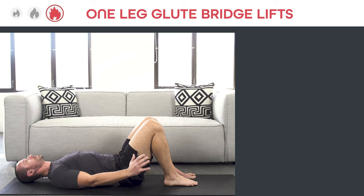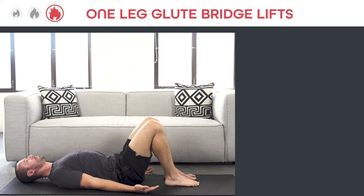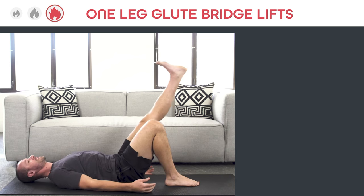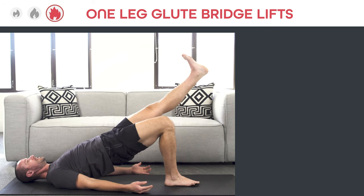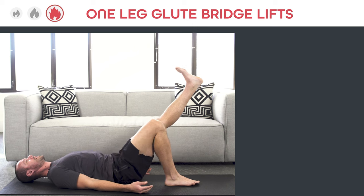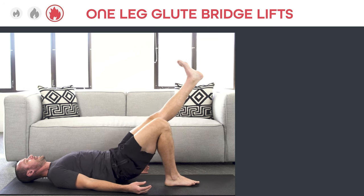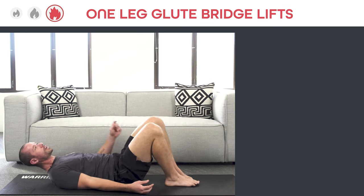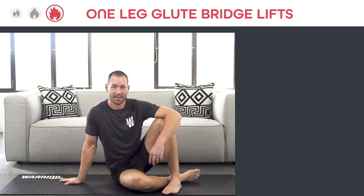Make sure to practice on the other side too. Plant that foot flat, arms flat, shoulders down, foot planted flat, weight on the heels, knee going the same direction as toes — that's particularly important for this variation — toes to nose, extend the hips, then come back down under control. Think about those hips being balanced, parallel to your shoulders and parallel to the ground. Inhale as you go up, exhale as you go down, slow and controlled, focusing on that glute contraction.